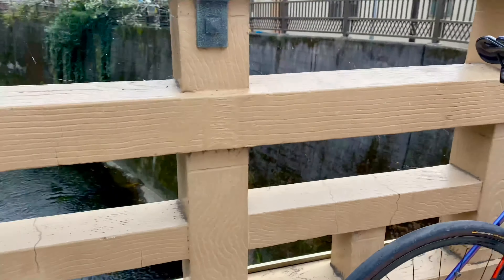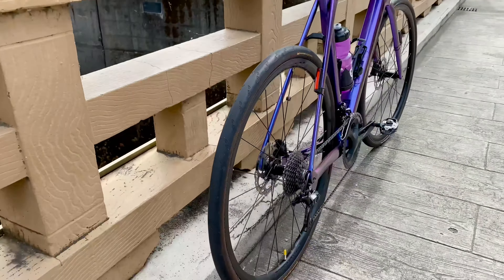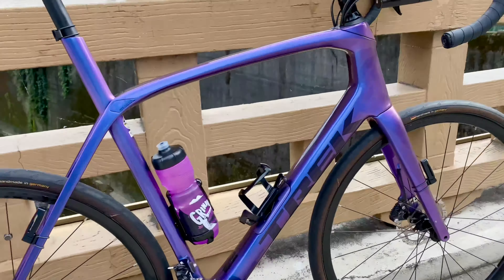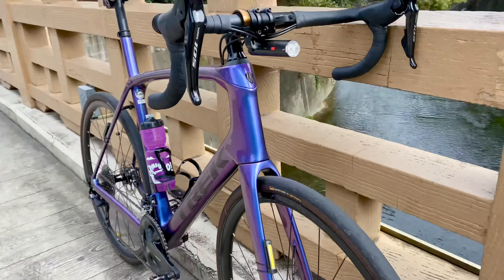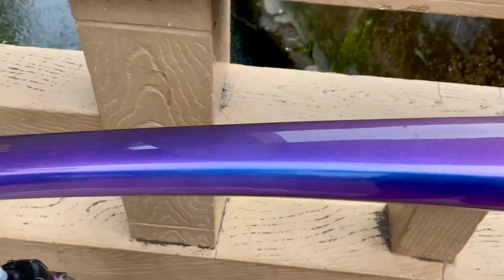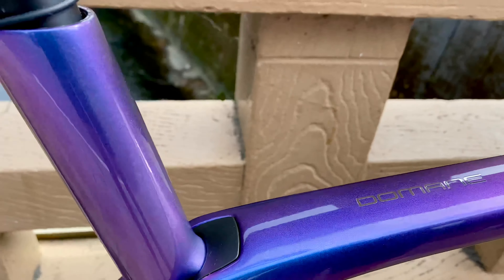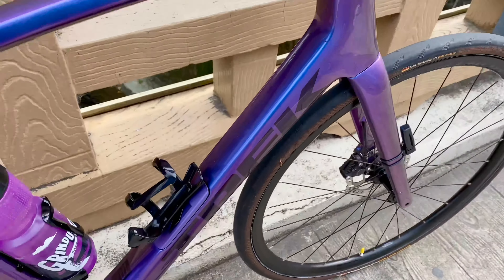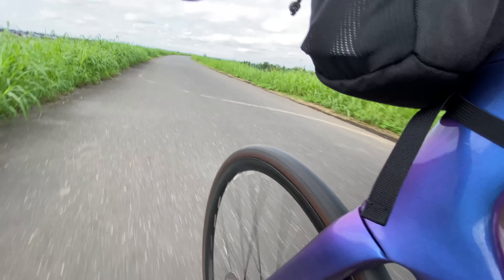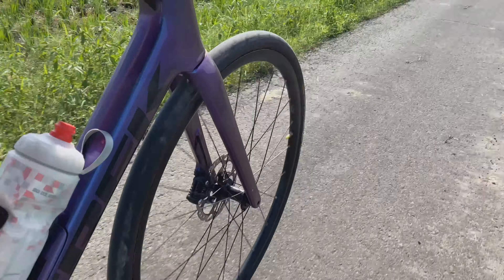G'day, welcome to my video where today I'm going to show you what I love about Trek Purple Flip — it's a new color on my Trek Domane. Depending on the angle you look at it, it can be blue, can be purple, can be in between. I get a lot of comments on rides from other cyclists about the color — absolutely love it. It looks like a Project One but costs a lot less.